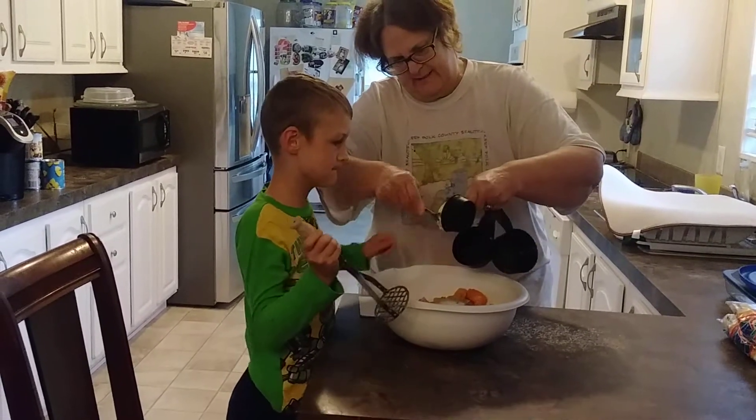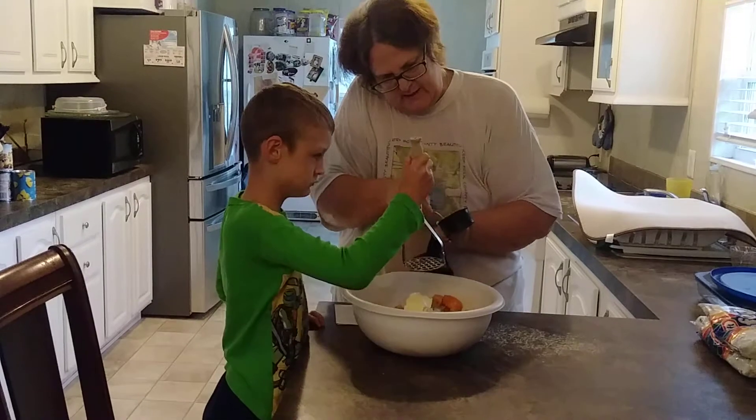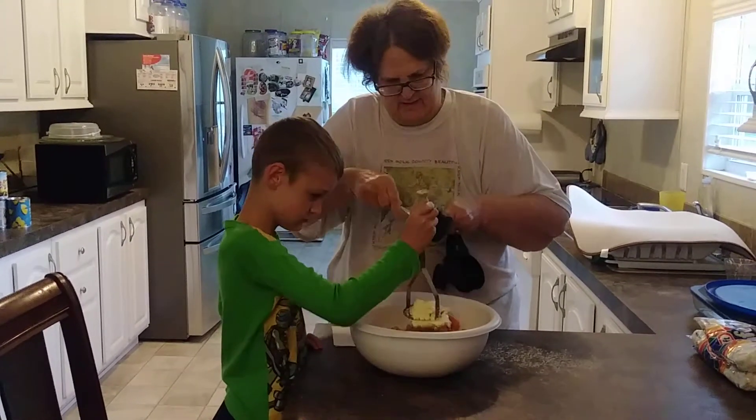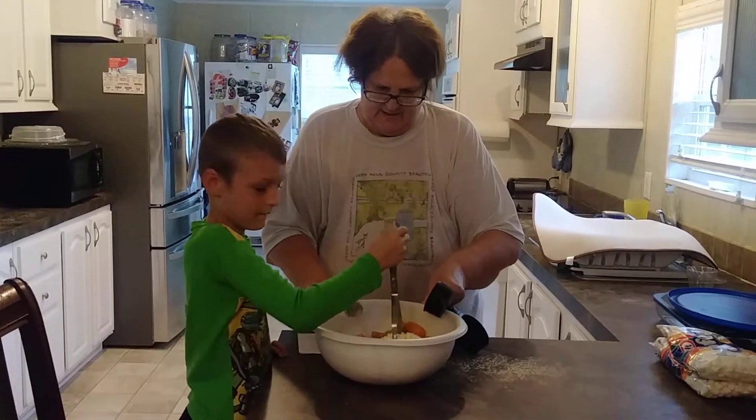Got to scoop it out. Just keep smashing — you got to smash. And you can add pecans if you want. It's optional.